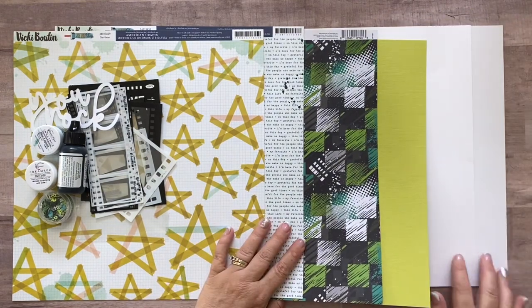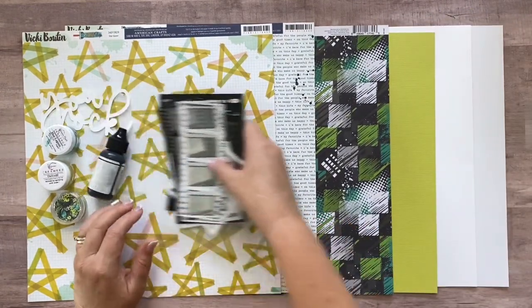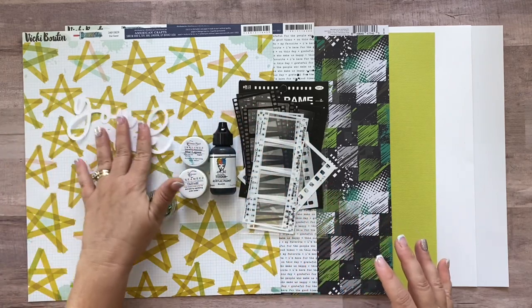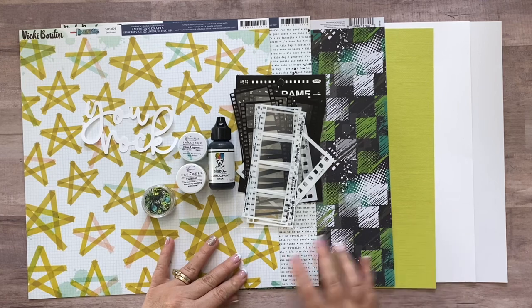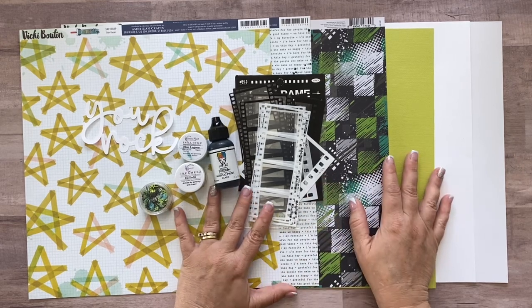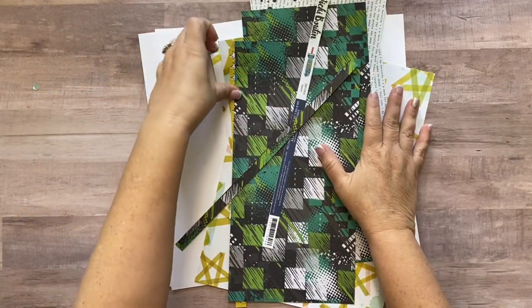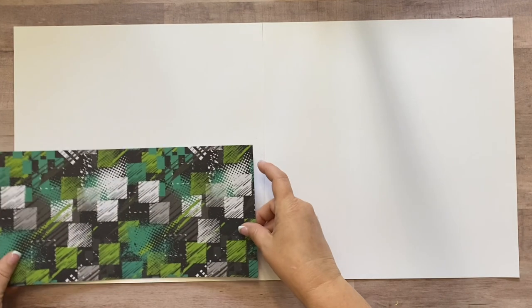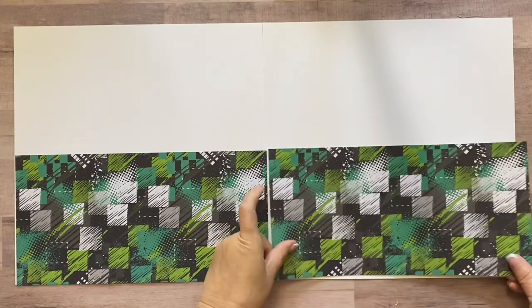You're going to have one sheet of Limeade — American Crafts textured cardstock — and two pieces of smooth white cardstock. You'll also get a sheet of full-color instructions with cut guides on the back showing you exactly how to cut these papers down to get ready to make the layout. I'm going to cut these down and be right back. Alright, everything is cut. We're going to do this page in steps — first laying out both the right and left side to get the background papers laid down, then we'll figure out the pictures.